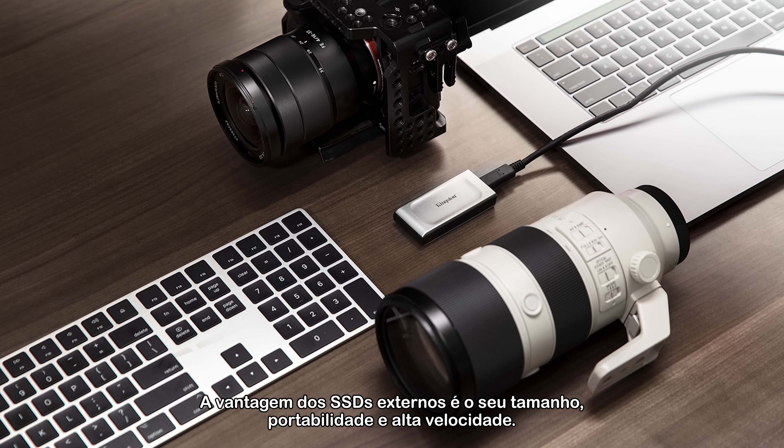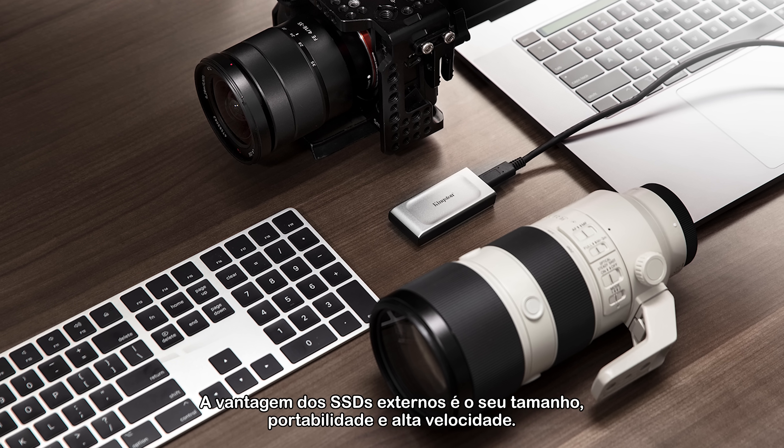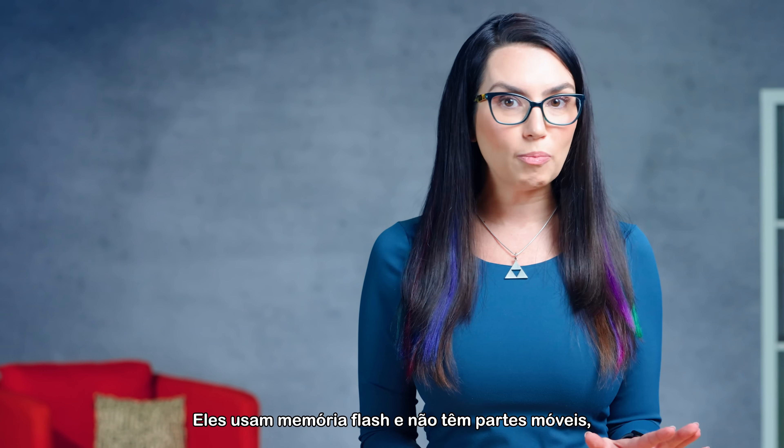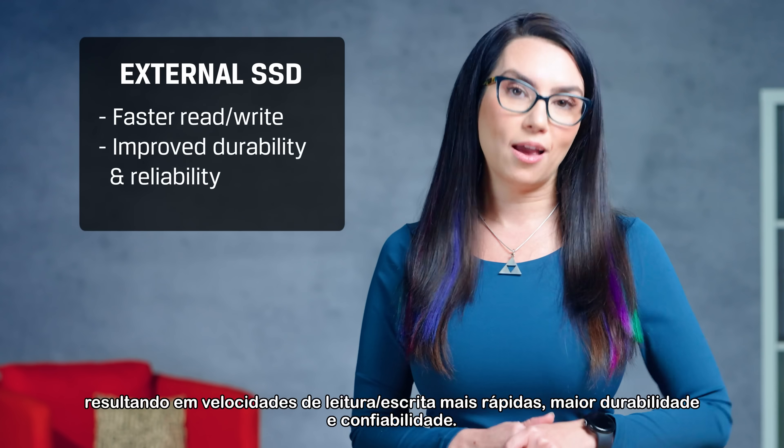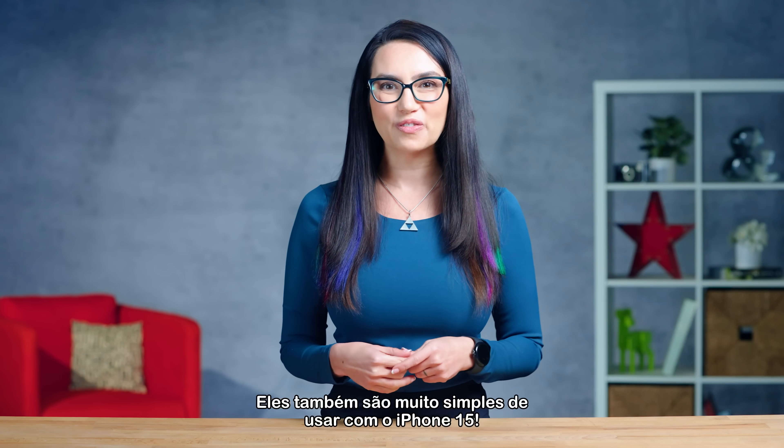External SSDs are a great option for iPhone users looking to expand their device's storage. The advantage of external SSDs is their size, portability, and high speeds. They use flash memory and have no moving parts, resulting in faster read-write speeds, improved durability, and reliability. They're also very simple to use with the iPhone 15.